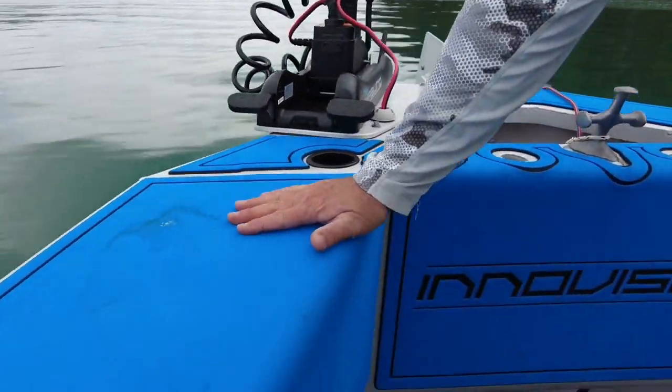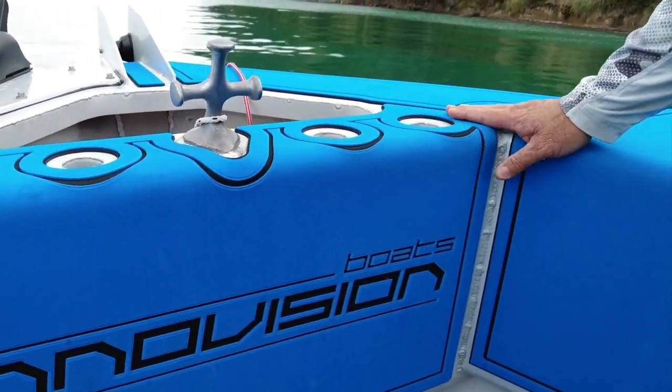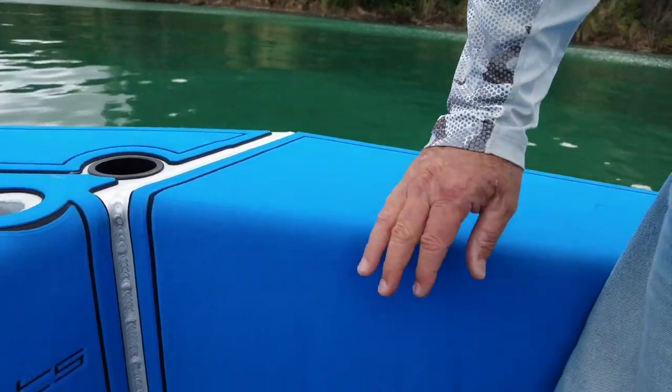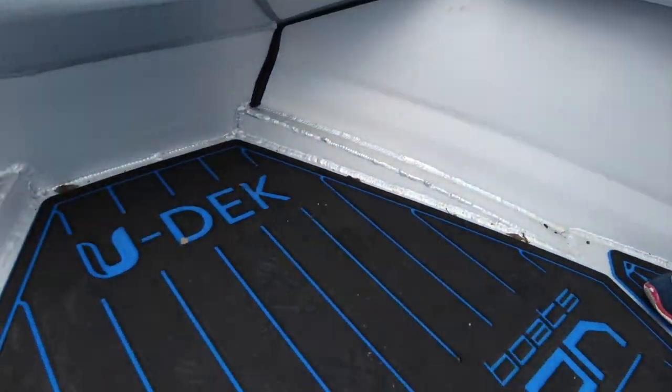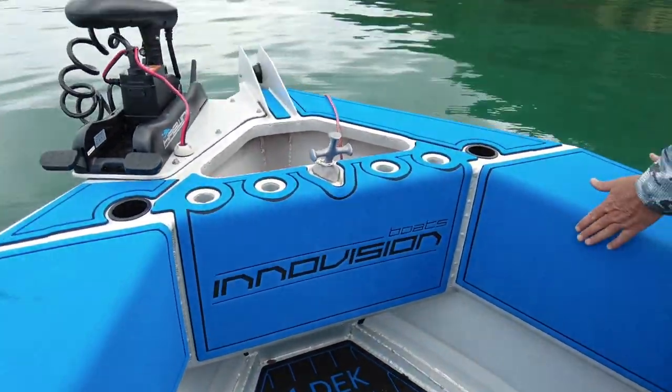Throughout the whole boat we've got this beautiful U-deck composite kind of decking that's molded around the curves and everything. It's really nice to walk on and sit on — thank you U-deck, it looks really cool. These wider gunnels are also a good place for sitting.